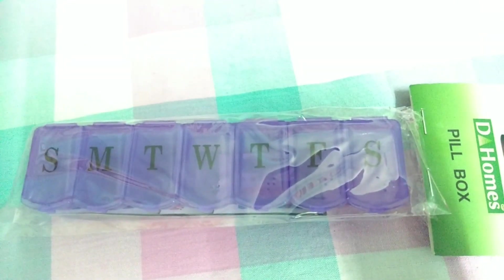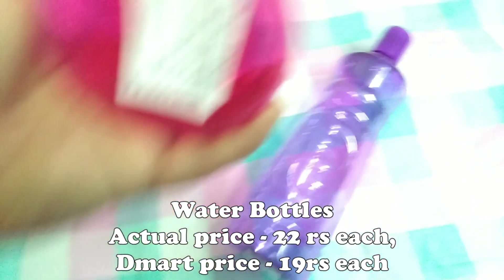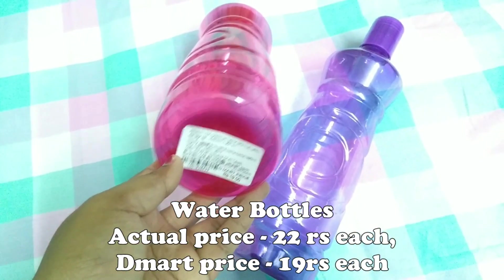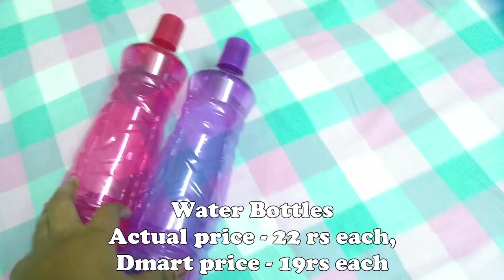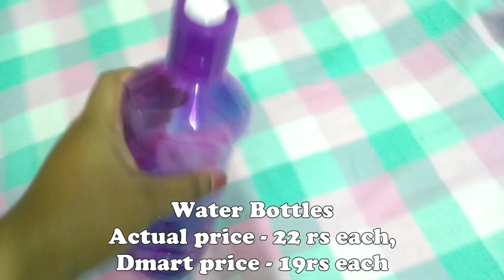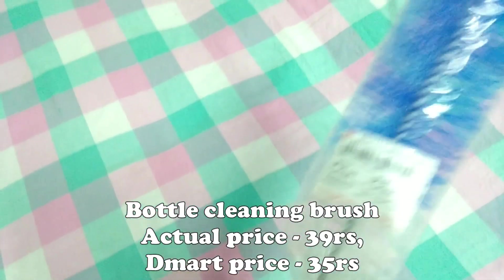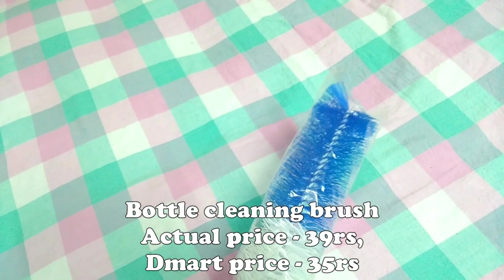Next, these are water bottles in pink and purple color. The price is 22 rupees for two bottles. I also got a bottle cleaning brush in white and blue color. The price is 39 to 45 rupees. The quality is very strong and many colors are available.